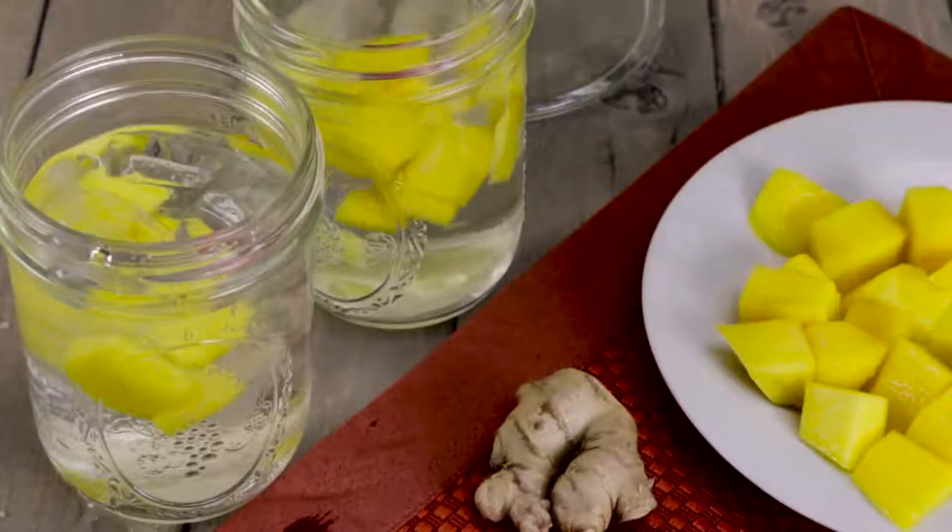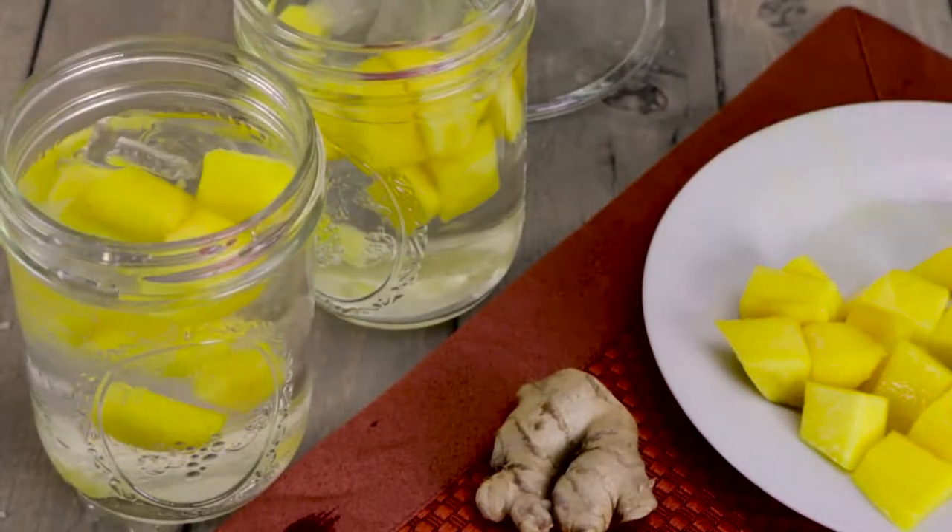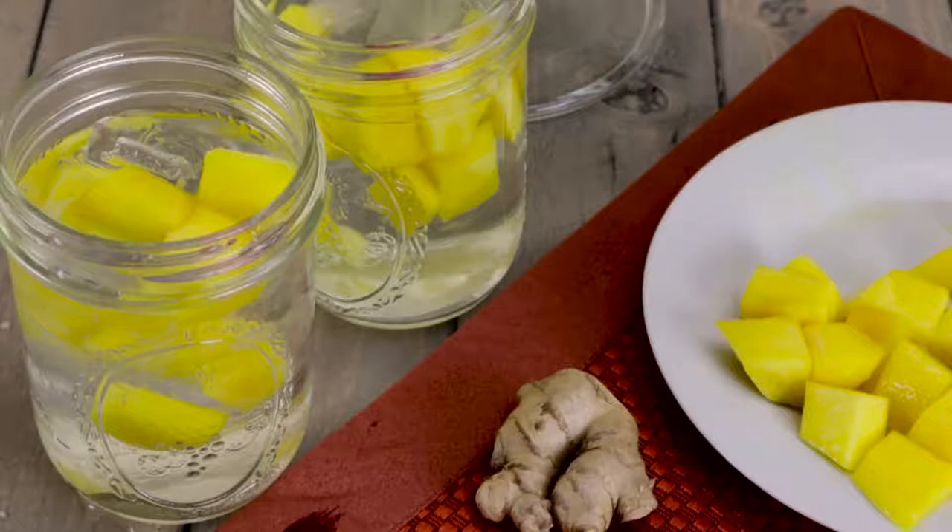Simply add four quarter-sized pieces of fresh peeled ginger root. Add in a cup of fresh or frozen mango, cover with ice and water, and let it sit in a refrigerator one to three hours before serving.